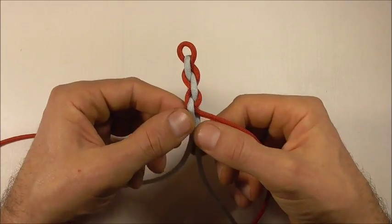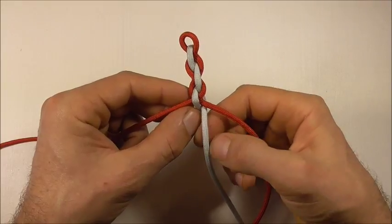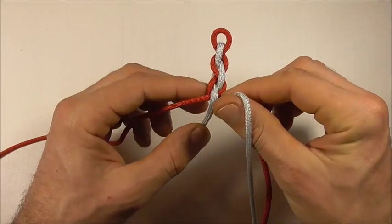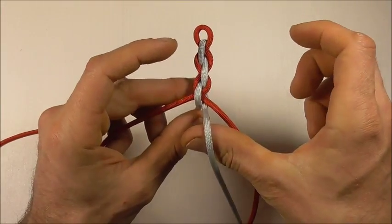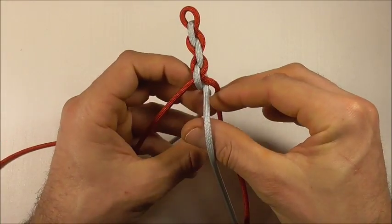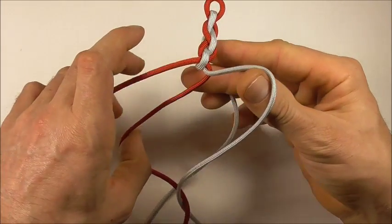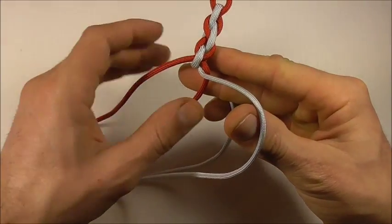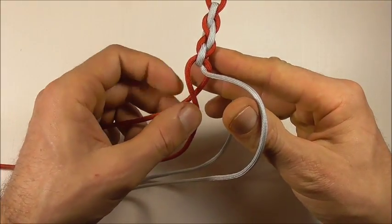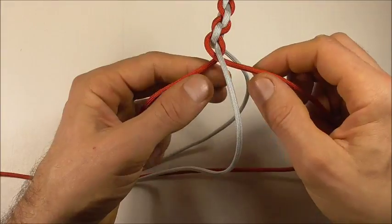Then we can start again. I'm going to split these in the opposite direction — this right one's going to come up, the left one is going to go down. This right strand is going to go in between those two, and then the left strand is going to go over and then between both as well.